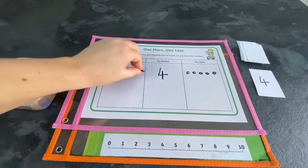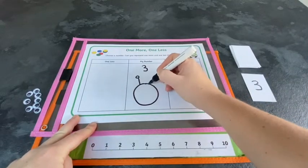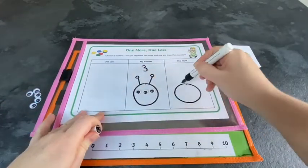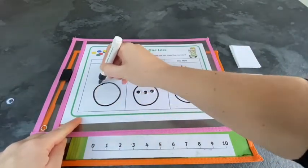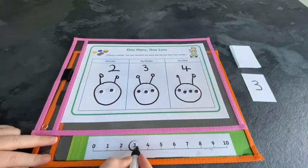They could make drawings, use counters or gems, use bricks, or write the numbers. How many googly eyes will each alien need in each column? Children can use a number line to check their answers.